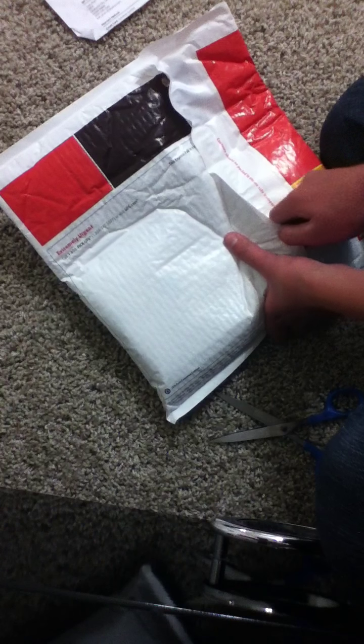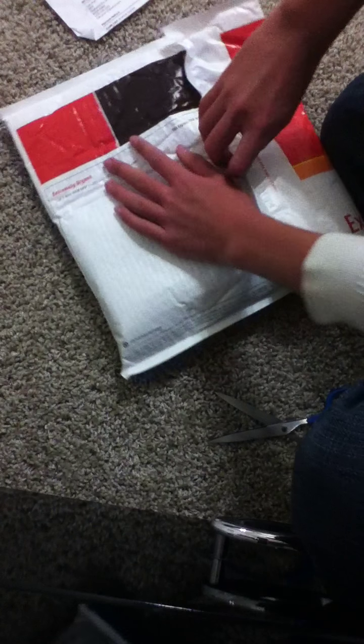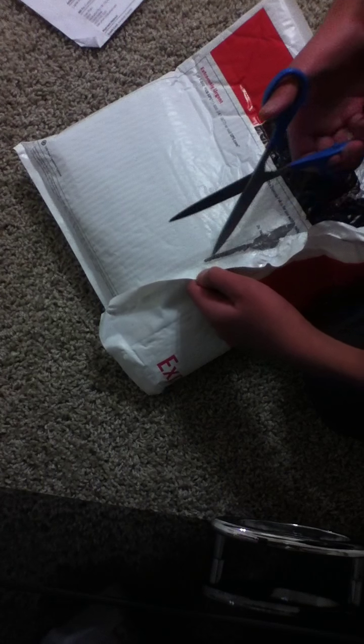I've heard a comment about how a customer actually had a bunch of plants all stuffed inside one Ziploc bag. I'm thinking maybe I'm just lucky, but this is nicely packed — maybe too nicely packed, I can barely open this. I'm kind of scared of putting too much pressure and bursting a bag full of water, so I'll use scissors and be as diligent as possible.